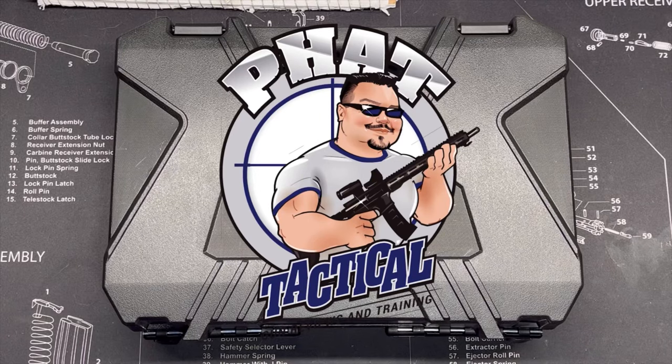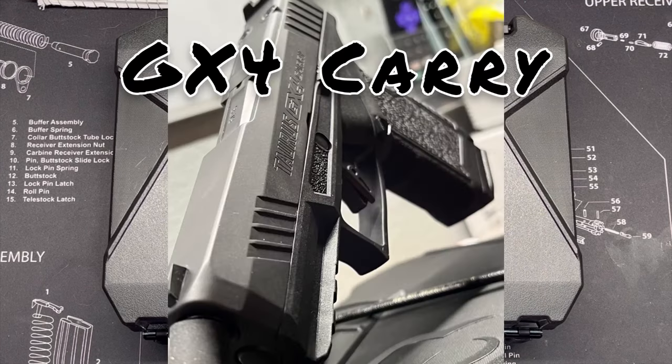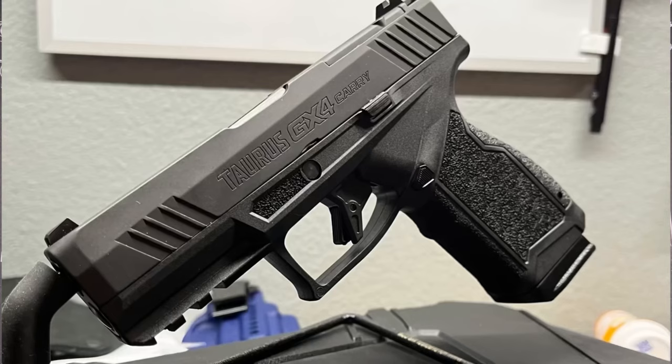Today we're doing an unboxing and an in-depth shooting review — my first initial thoughts and first hundred rounds of the new Taurus GX-4 Carry. It's a new pistol that just came out about three weeks ago. Today's the 15th of October, so it just released about three weeks ago.